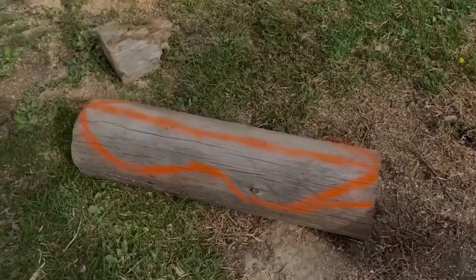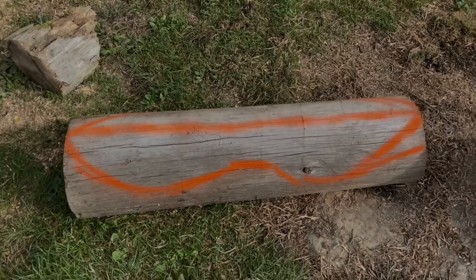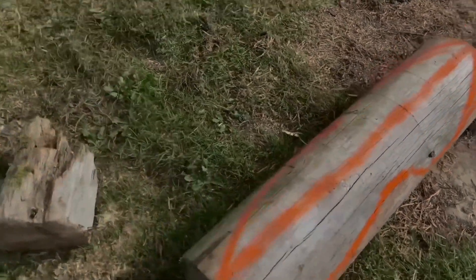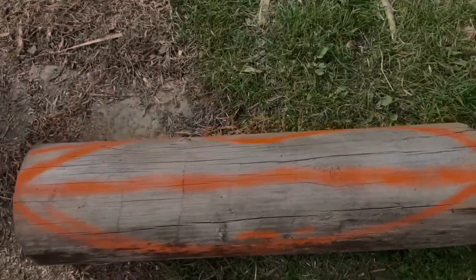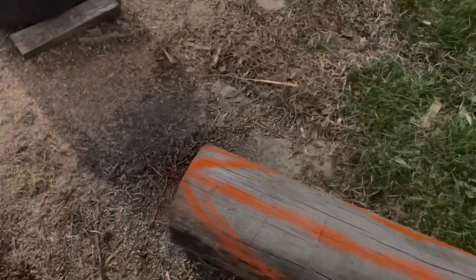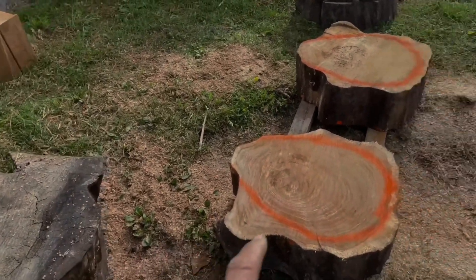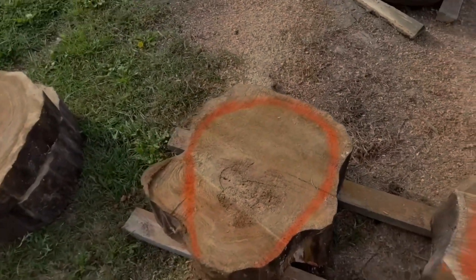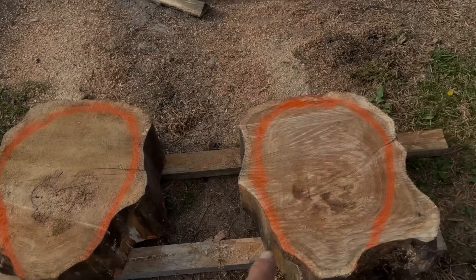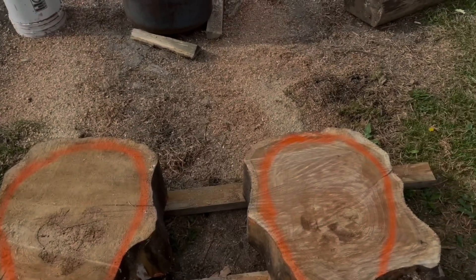I'm going to use this log here as the lips — that'd be the top lip. I'll slice these off of here and these are going to be the ears. When I carve them, this part is going to be the bottom — your ear lobe — but I'm going to carve these into ears. That'll be coming up here shortly.